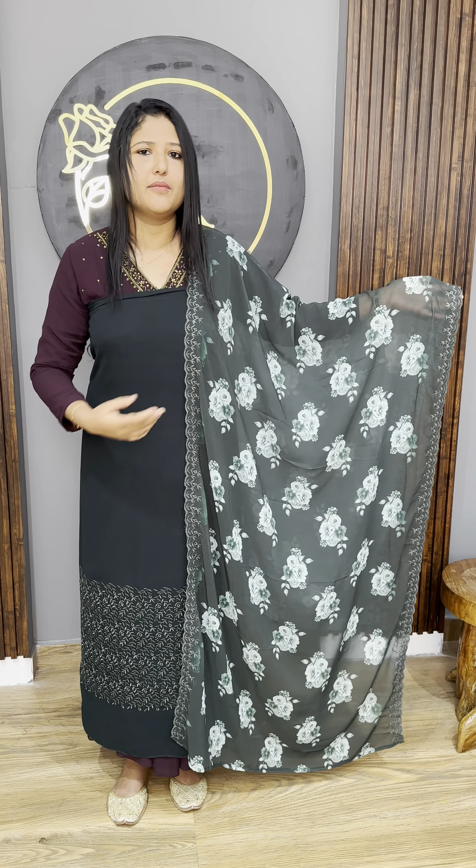The next shade is black with grey, followed by a lovely navy blue shade. The last shade is a lovely wine shade. Price is 1200. We will take orders through WhatsApp with extra shipping. Thank you.